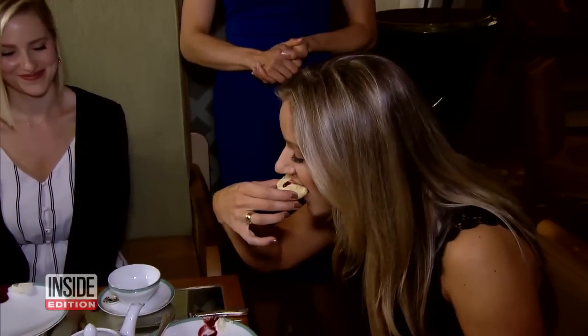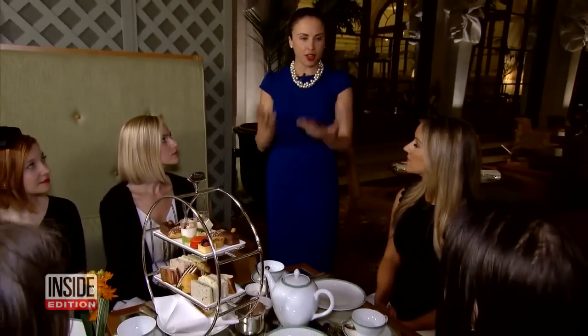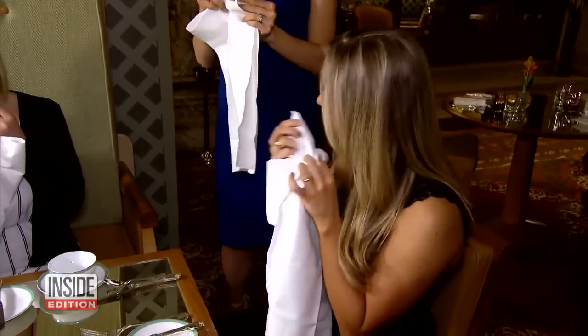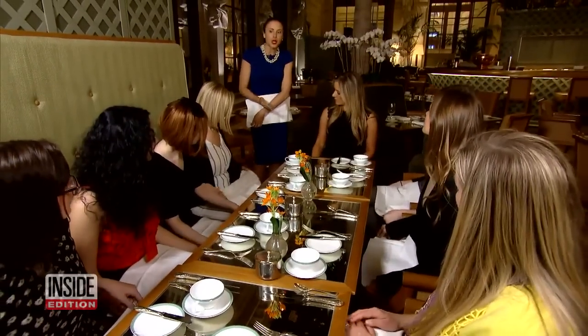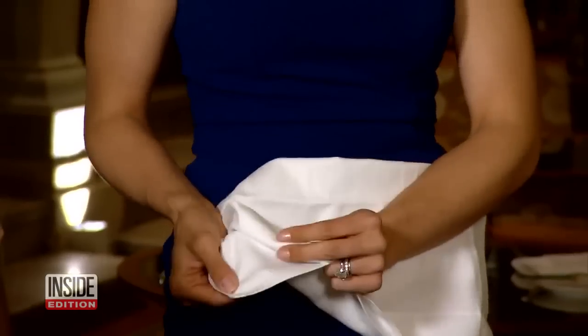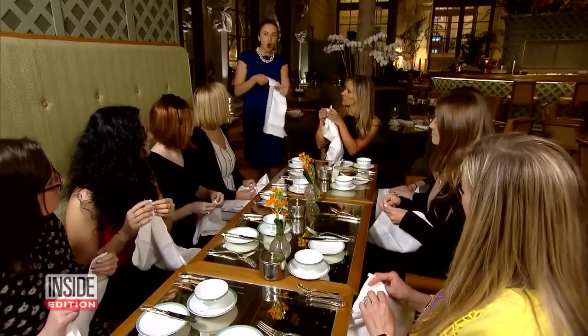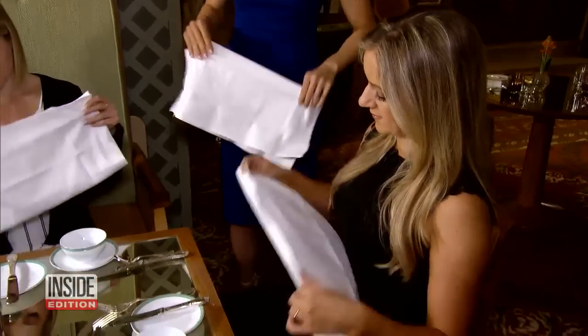Anyone else nervous like me? And what happens if you make a mess of yourself during tea? Etiquette expert Micah Meyer showed me how not to embarrass yourself. To wipe our mouths, we don't actually wipe — we dab, and we bring the napkin up to our mouths. We don't go down to the mouth. So we bring it up by opening the two ends and we dab, dab, dab. Then you close so all the stains are contained to the inside of the napkin.